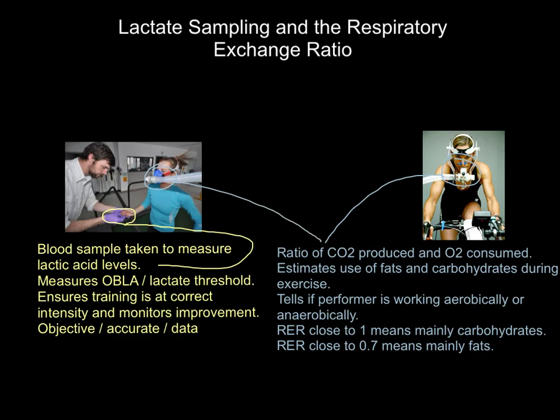So what is respiratory exchange ratio, or as I've abbreviated it, RER? It's the ratio of carbon dioxide that you're producing and the O2, the oxygen that you are consuming — not what you're breathing in, because actually you breathe in a lot of oxygen but you breathe out a lot as well. We don't use all the oxygen that we breathe in. It's the amount of oxygen that we actually absorb into the bloodstream and use. The gases that are breathed in and breathed out go off into what's called Douglas bags, and we can analyse the gases in that bag to work this out.